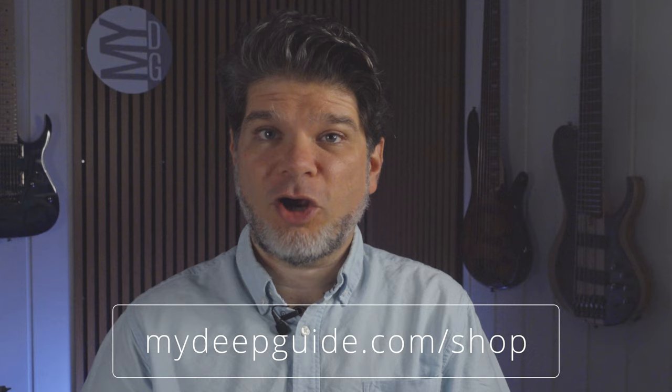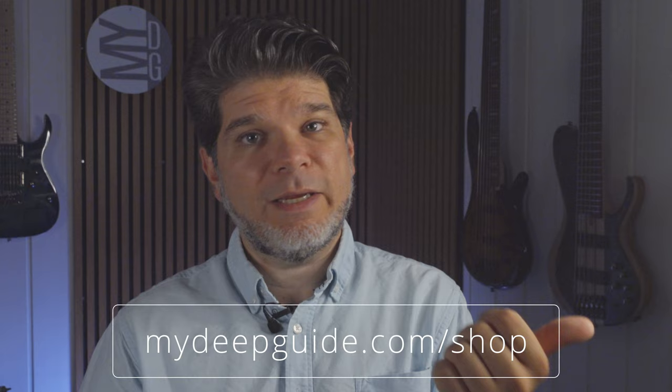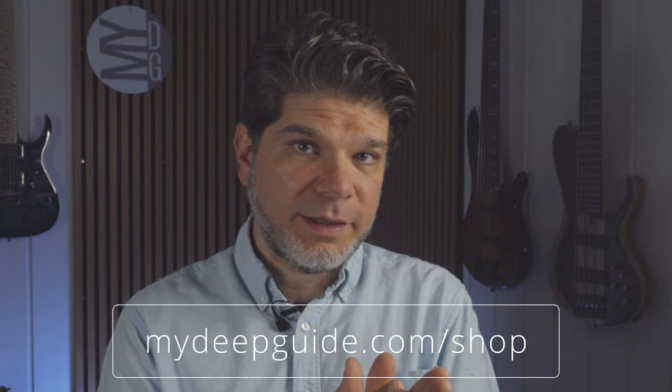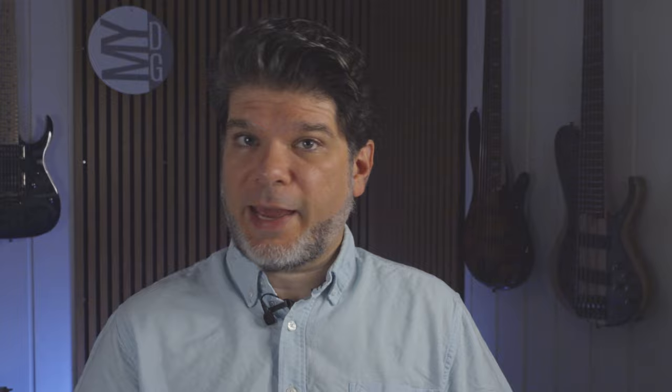Before we begin the review I'd like to invite you to visit mydeepguide.com shop. If you like the work I do, check out the MDO — My Daily Organizer — a hyperlinked PDF file for your yearly, quarterly, monthly, weekly, and daily organizing needs, and the MMP — MDG Meeting Planner — also a hyperlinked PDF that helps you centralize, organize, and simplify your meeting needs. Purchasing these products directly supports the independence of My Deep Guide.